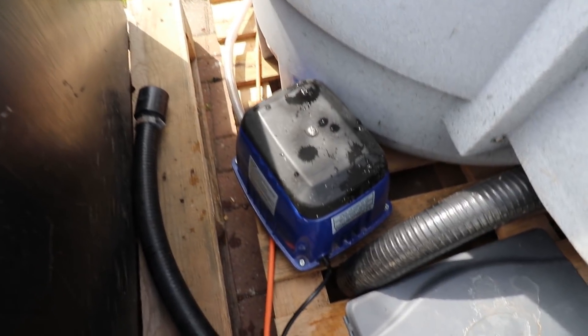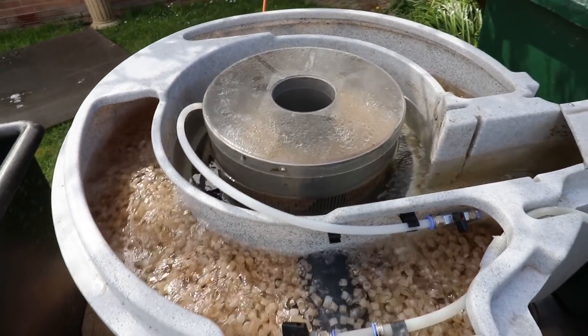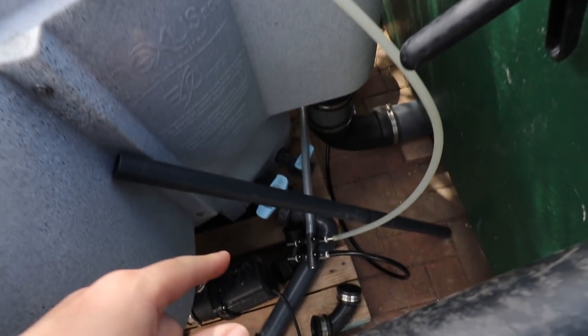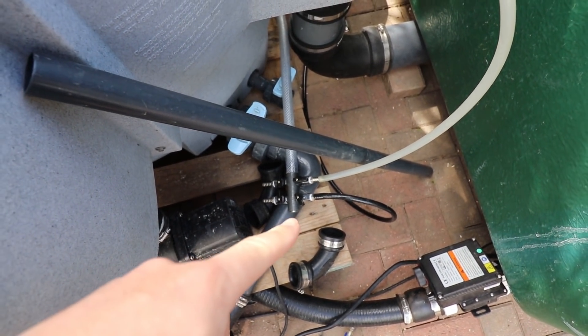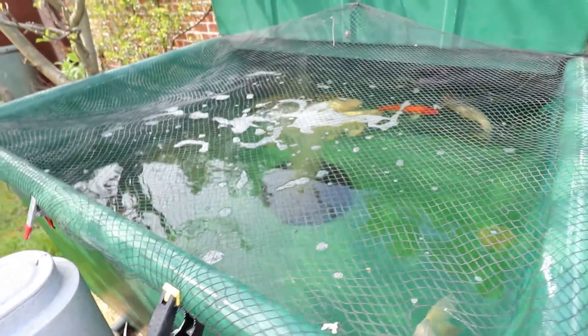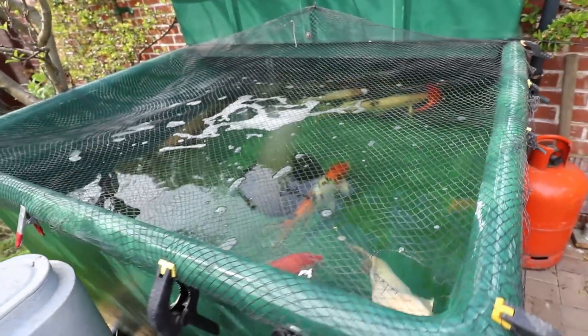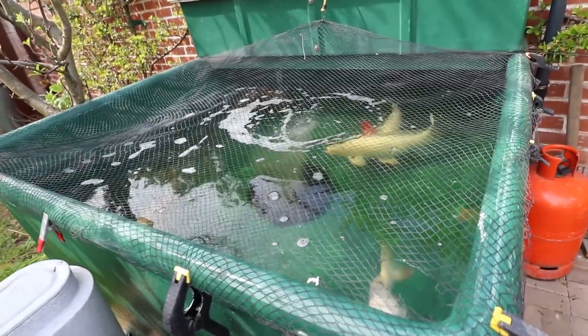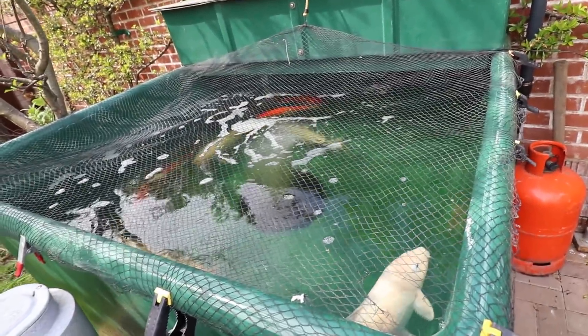So here we are with the air pump and it has been powering this Nexus here for a few days. It is also doing this bottom drain here. The outlet of the air pump comes out around the back of the Nexus to this little manifold just here, and that splits it to the Nexus — and that one there goes down to the bottom drain. I've turned the bottom drain quite low so it's not bubbling away like crazy, but you just couldn't see the fish when it was.